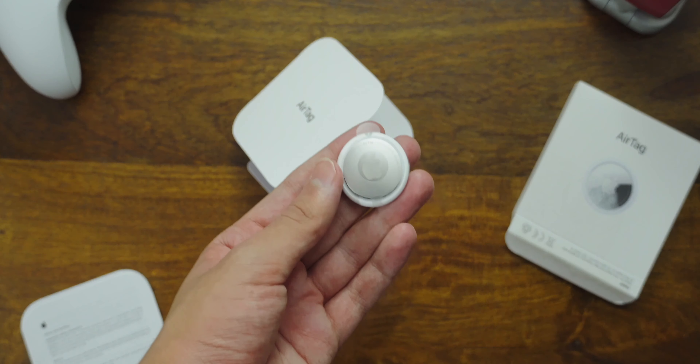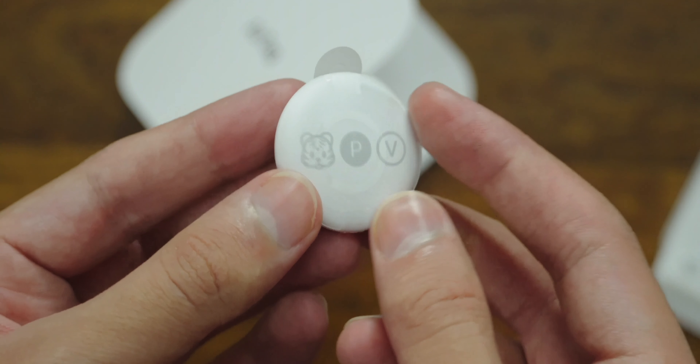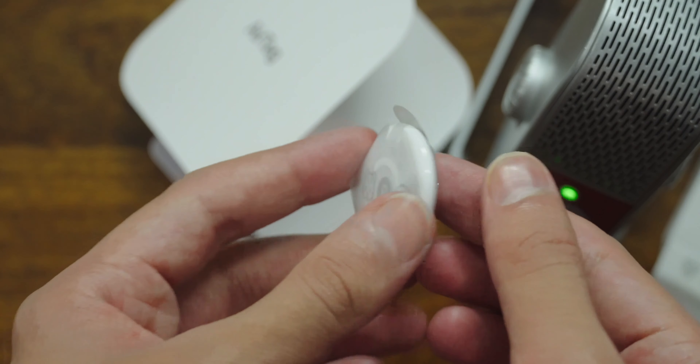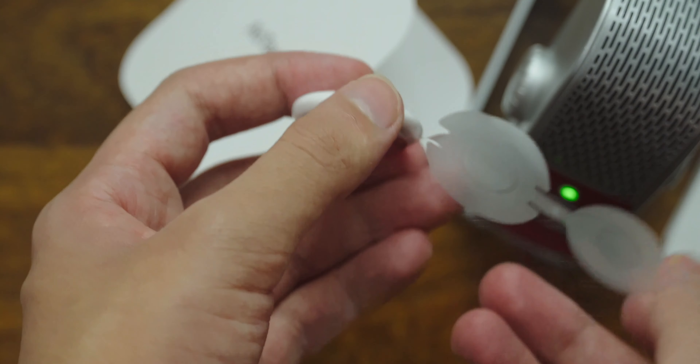Here is the AirTag — it's really, really tiny, about the size of a coin, which I'll show you later. Let's remove the protective plastic cover over it. Once you take the plastic off, the battery inside makes contact and lets the AirTag power on.